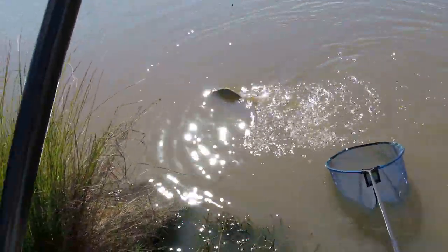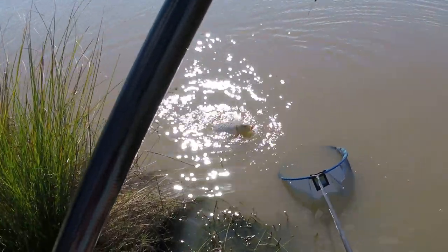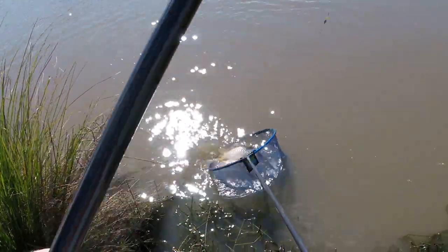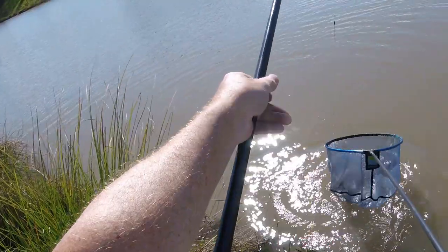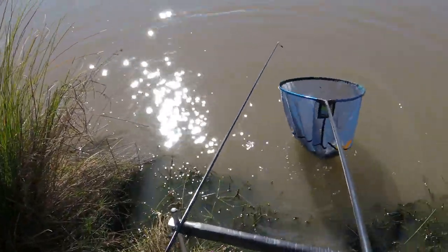And can you imagine if this fish weighed sort of ten pounds or so? That elastic would be stretching a lot more. And then just let go — the elastic goes back in, and you're ready to unhook the fish.